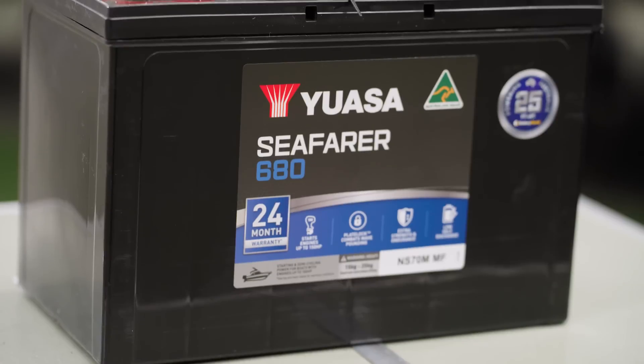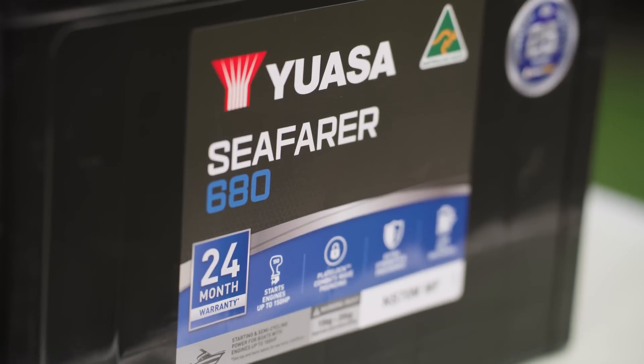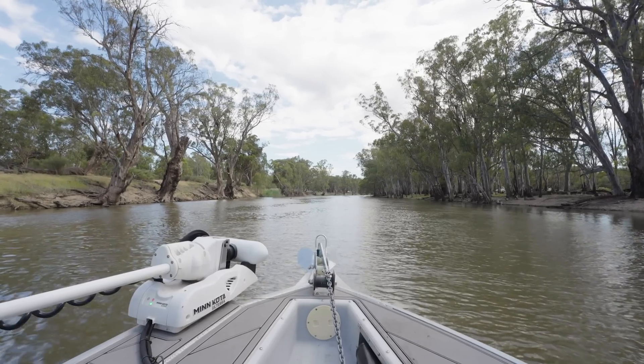Welcome back to Merv Hughes Fishing. I want to talk to you about the UASA Seafarer range of batteries. It's an Australian made marine battery with a wide range of models, including this 680. It's got durable plate lock technology which makes it stronger in marine conditions.